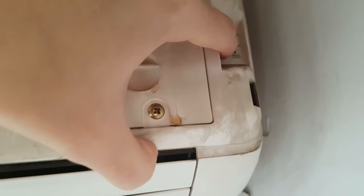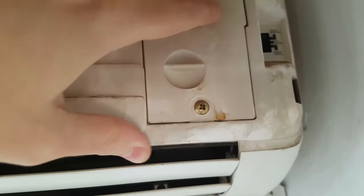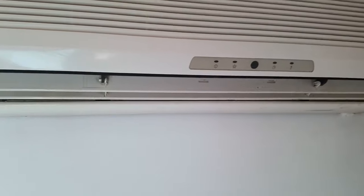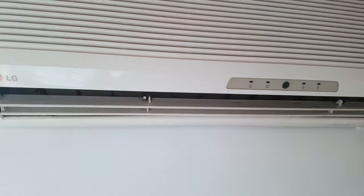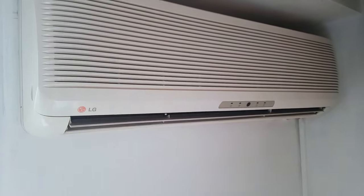If we just push this up twice, you already heard it — the air conditioner beeped. So right now it turned on and it's blowing fresh air. This is how you turn on your air conditioner without a remote.